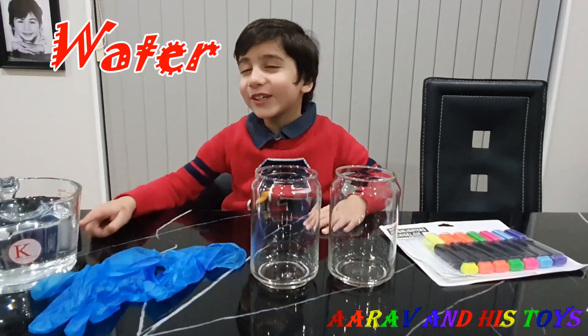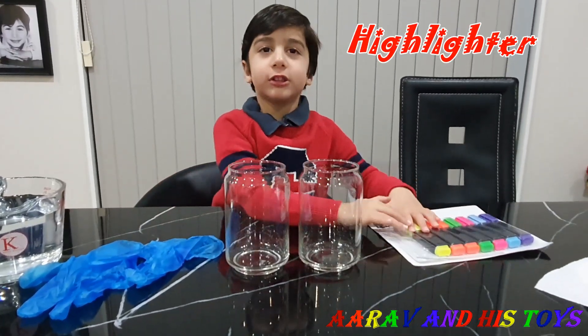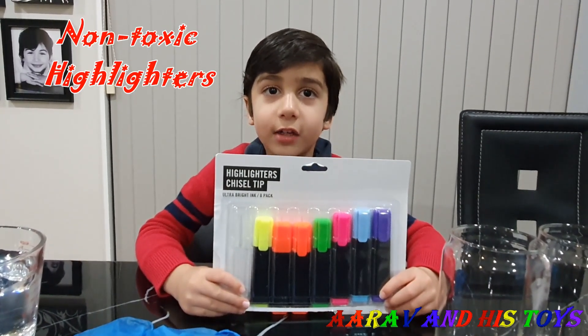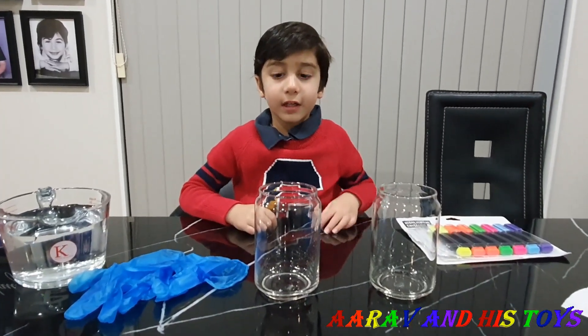When the water glows! Guys, please make sure you use non-toxic highlighters. That's smart. Let's start! First, let's put some water in the jar.